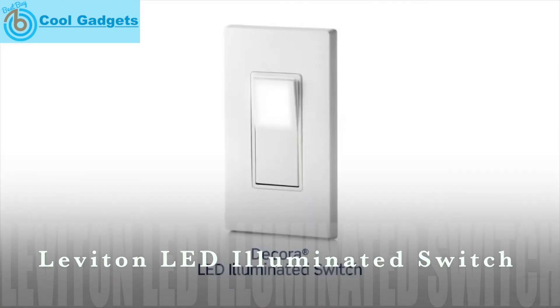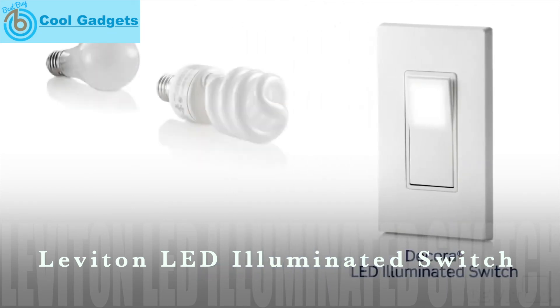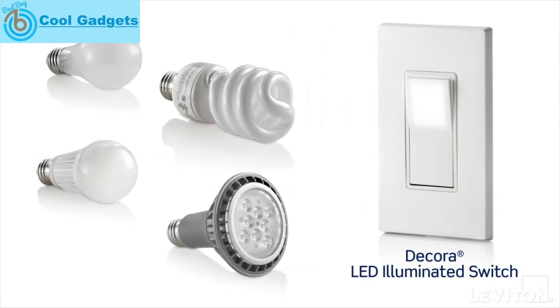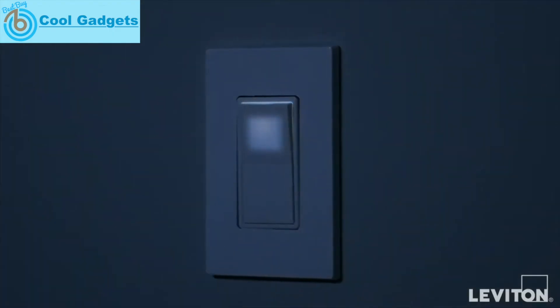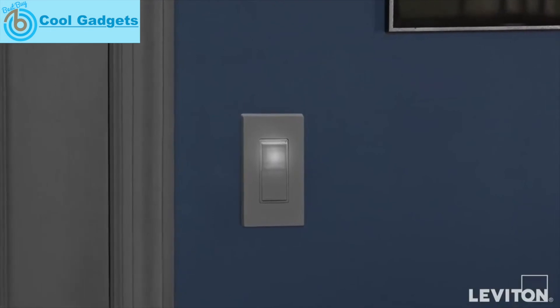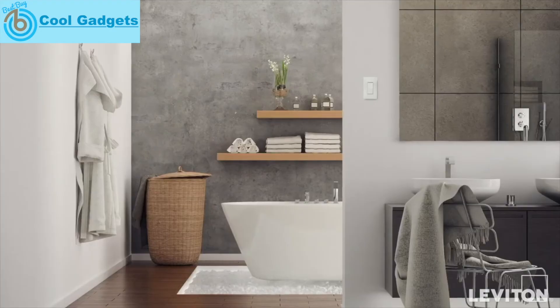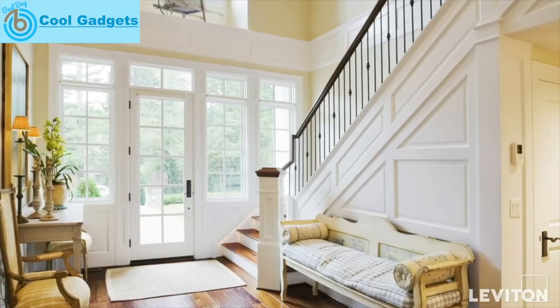Introducing the new Leviton LED illuminated switch — the first LED illuminated switch designed to work with all load types, including most LEDs and CFLs, without requiring a neutral. Our switch is UL approved, and its patent-pending technology delivers soft, steady illumination without flickering or undesirable bulb performance. Because it remains illuminated when in the off position, it's the perfect way to locate a switch in dark areas of the home such as bathrooms, basements, and garages.